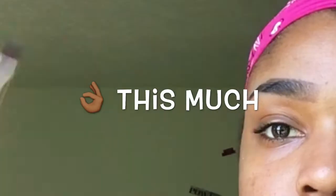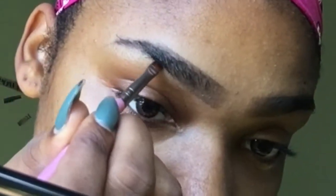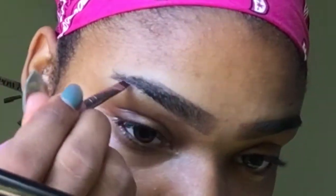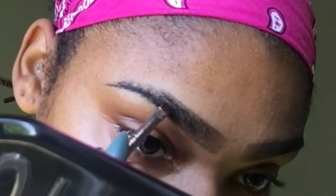You literally do not need this much product — this stuff goes a long way. Brush your hairs up before you start drawing. Follow your natural brow line and just fill in your eyebrow for the top and the bottom. Just make sure you move the hairs before you draw the lines to fill in.